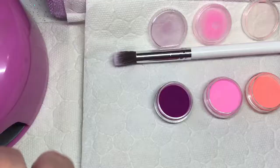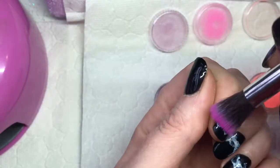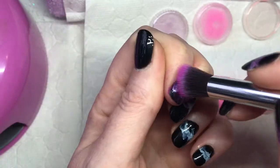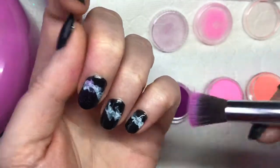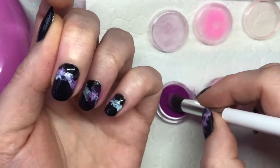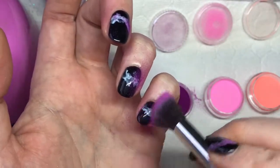One minute for a LED lamp. So when that's cured, you just get your brush with the color that you want to use and tap that into the sticky layer.